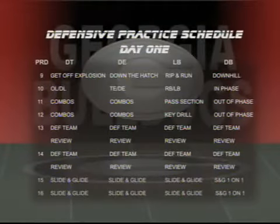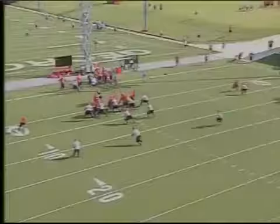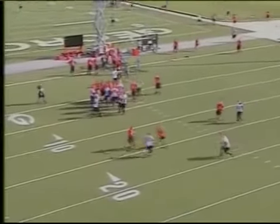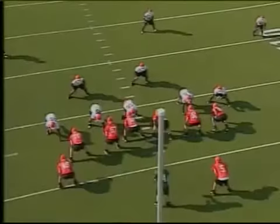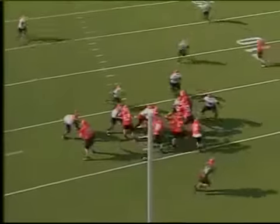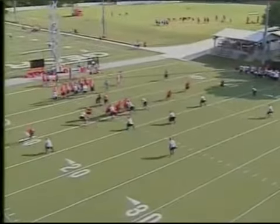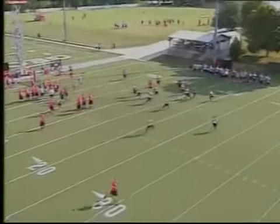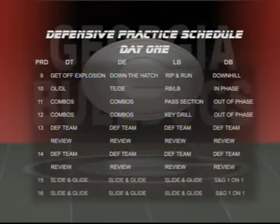Defensive team review: this is a time that we'll be reviewing some of the mistakes that we made from the previous practice, or it could be from the previous game. We want to go over and correct those mistakes, or we can use it as preparing for a scrimmage, preparing for the practice so that we'll be prepared to defend different types of runs and passing schemes.